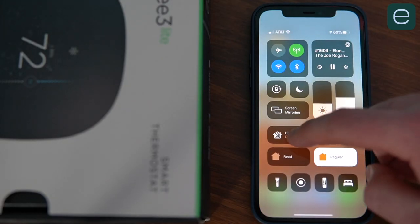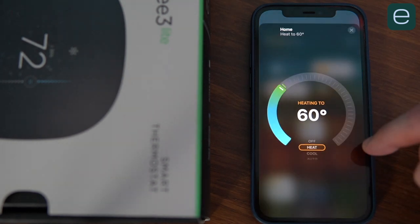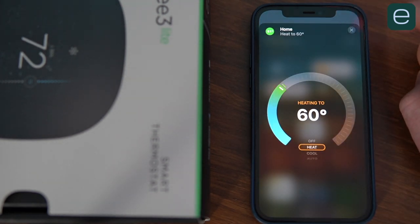Ecobee is compatible with Alexa and Google, but what sets it apart from Nest is its compatibility with Apple's HomeKit. If you're an iPhone user, Ecobee is a must-have because you can access it with Siri from the control center or inside the Apple Home app. Unfortunately, Ecobee servers seem to have downtime often. It was happening a bunch of times over the three years that I've owned one, but I could almost always fix the issue by force quitting the app and reopening it.